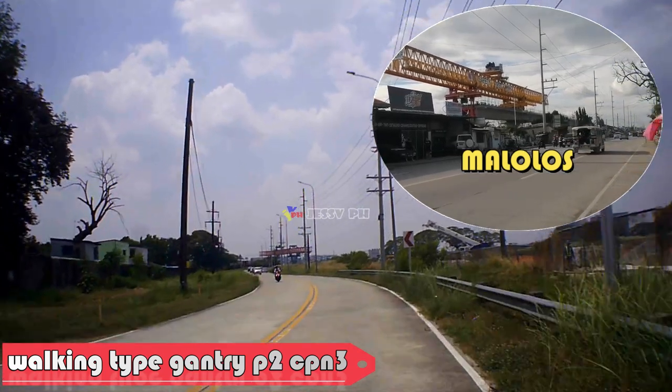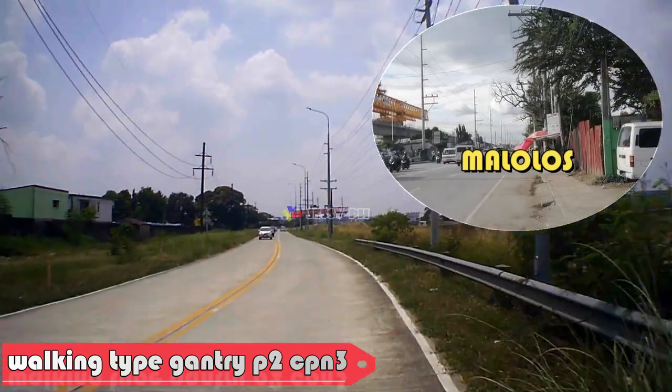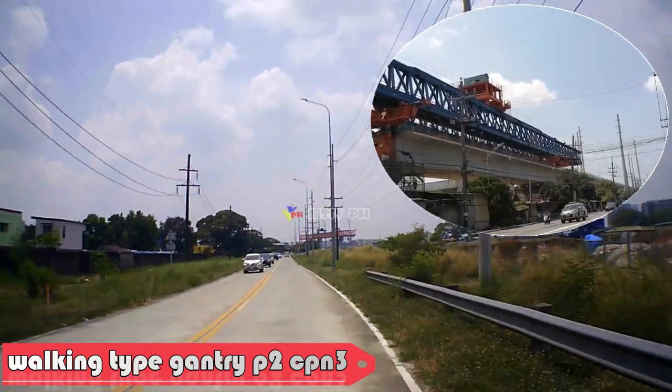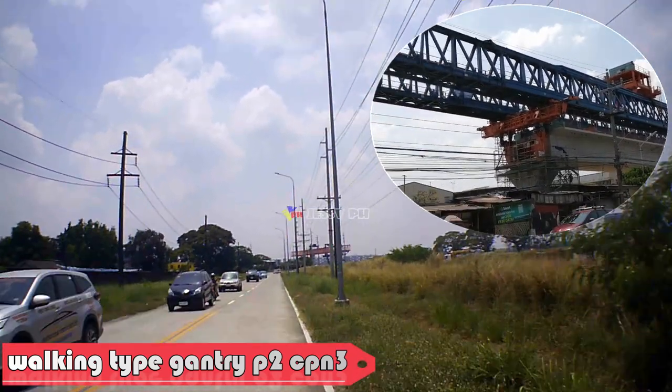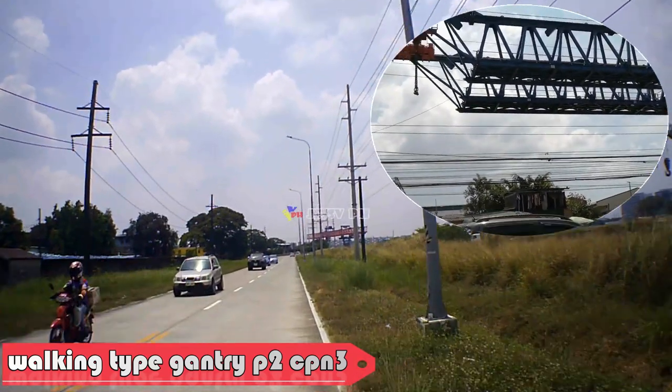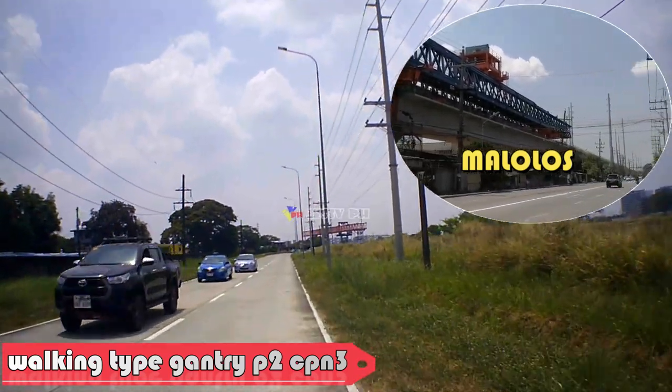Ang pangunahing girder at pangunahing istruktura ng pagkonekta ng walking type bridge girder launcher ay gumagamit ng mature na pin connecting mechanism. Ito ay napakatibay at maaasahan, at ang pagpupulong at disassembly ay mabilis at maginhawa. Hindi nito kailangang ihanda ang mga longitudinal na riles.